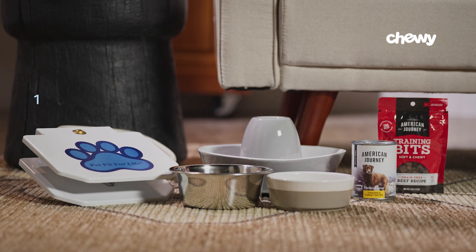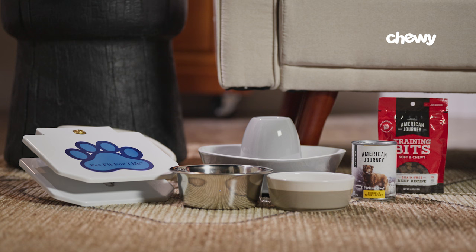Step one: gather your supplies. To get your dog to drink water, it's good to have a few things handy. You'll want water bowls, a dog water fountain, wet food, plenty of treats, and water toys for dogs.